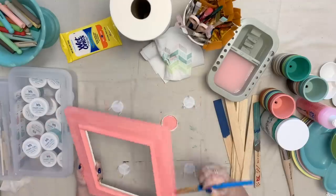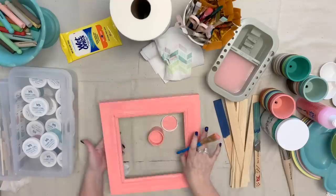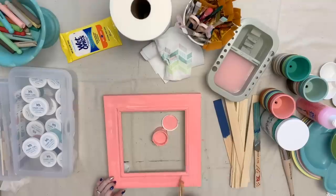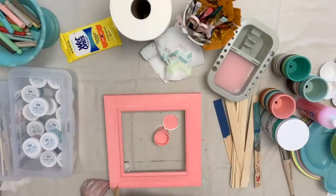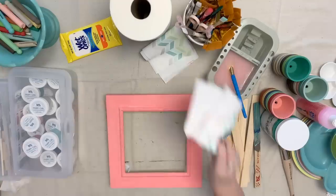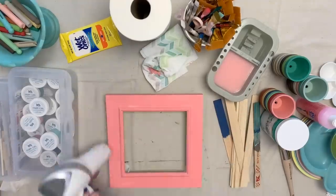I want to do the second coat just the same as I did the first — just nice and smooth and thin. The second coat is complete and I just go ahead and clean up my brush with water.